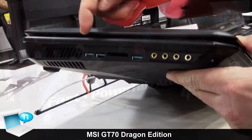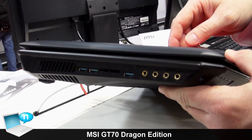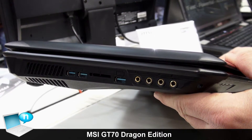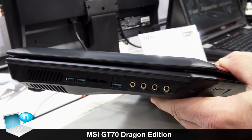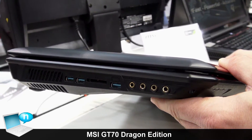For the connectors, you find three USB 3.0 ports on the left hand side and also our audio outputs. You have four connectors which enable you to output 7.1 multi-channel sound either analog, or one port dedicated for S/PDIF so you can get 7.1 sound digitally out with optical output.